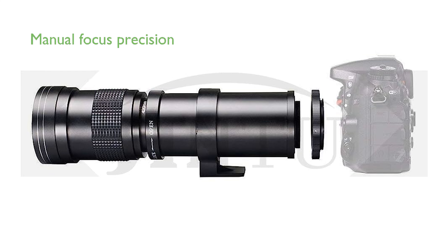Although it is a manual focus lens, its helical focusing system and push-pull zoom mechanism allow for precise control, stimulating your creativity in photography.